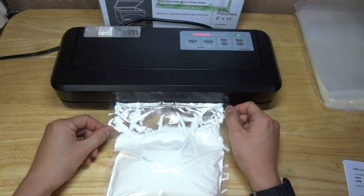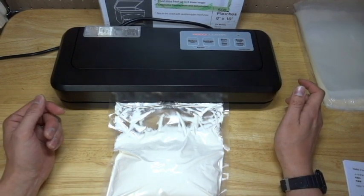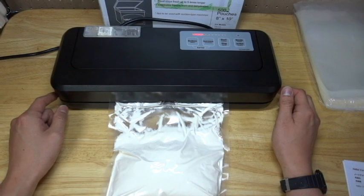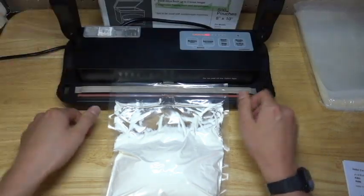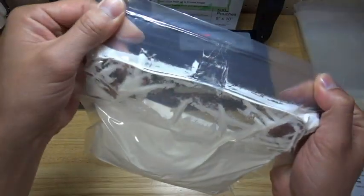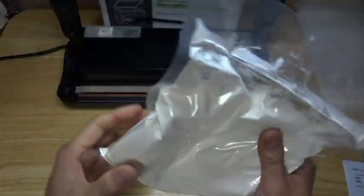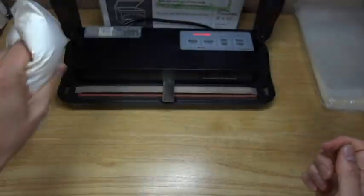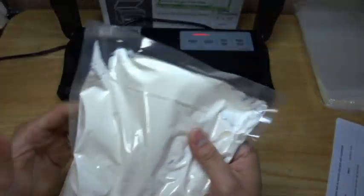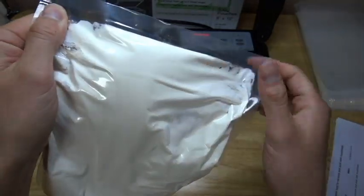Once well vacuumed, please press the nozzle button. And sealing automatically begins. Now finished. Please see the packed bag — well vacuumed and sealed very well.